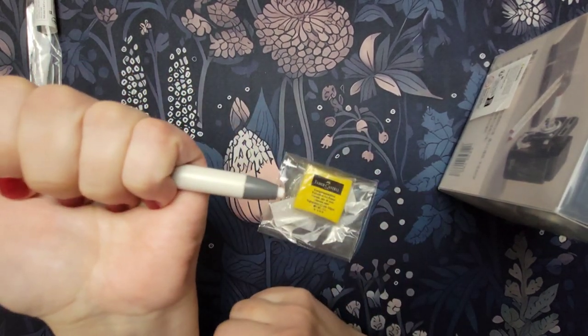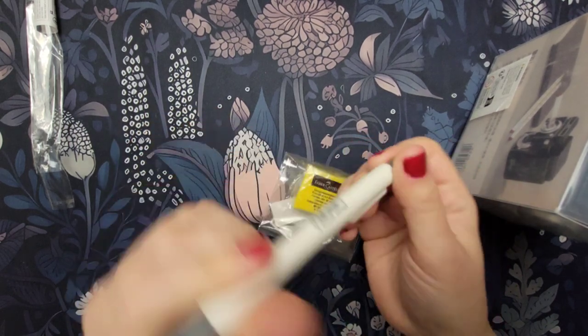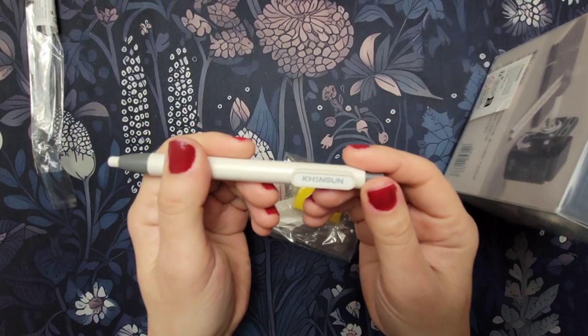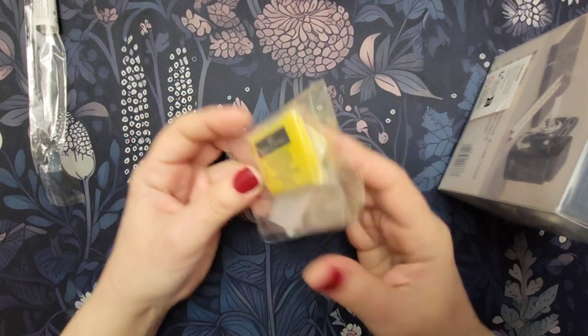Then I got an eraser — like a manual click eraser, like a pen. That's pretty cool. I think this was about a dollar forty-nine or two dollars. I'll put the prices up like I usually do.